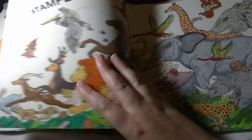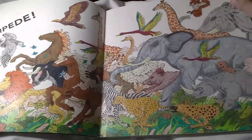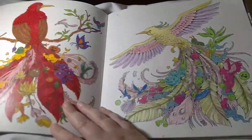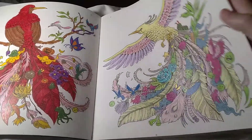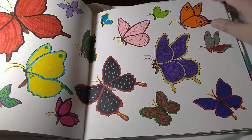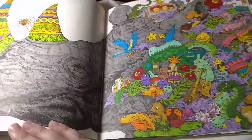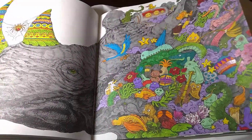I finished this towards the beginning of the year. This was one of my favorites to color — I really did love these animals here. Prismacolor — the birds, butterflies, rhino. Gave him some colorful horns to match all his colorful little animals on his back.